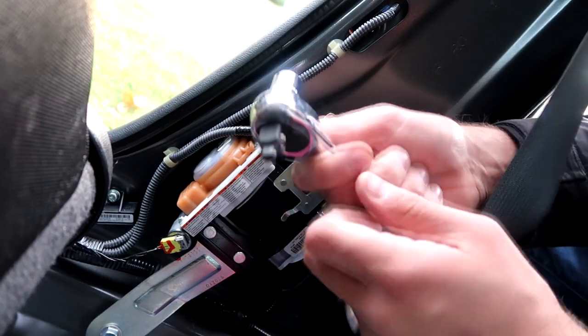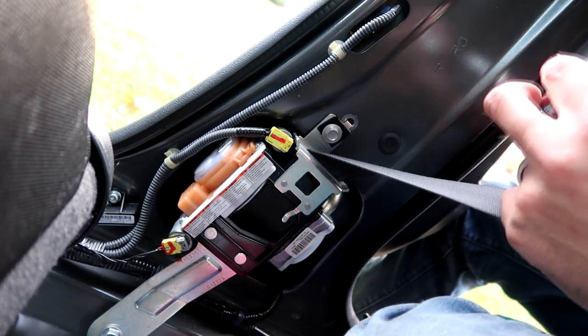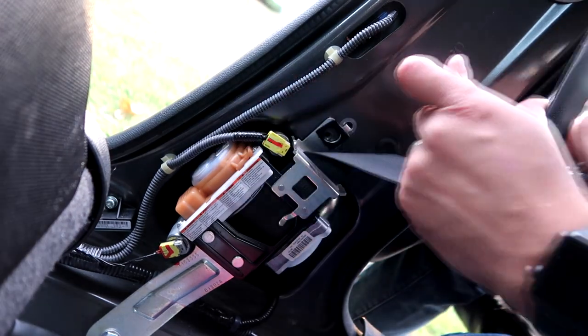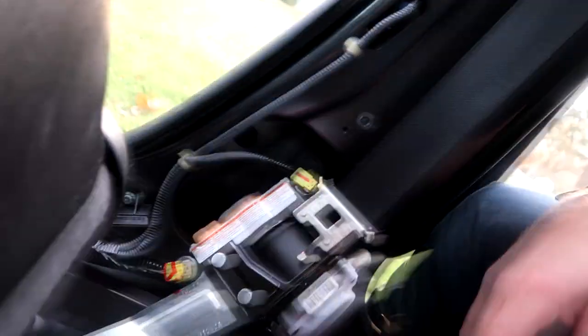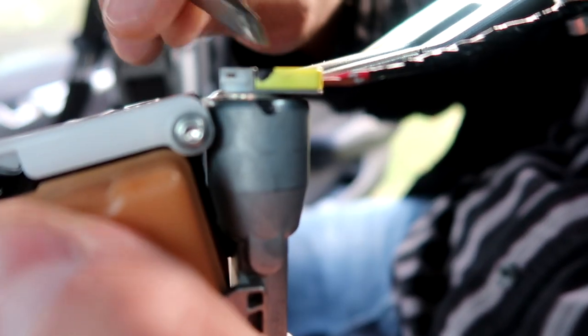I think I got the bottom one all the way. It's hard to tell because it's just spinning. I'm going to do this top one here and then see if it will pop off or not. That was a size 14. Now I'm going to switch it. You can see that there are some wires here. This is a terrible design — this tab has a terrible design.